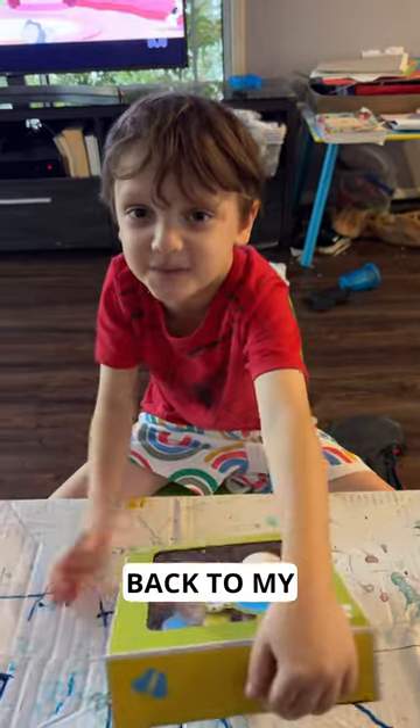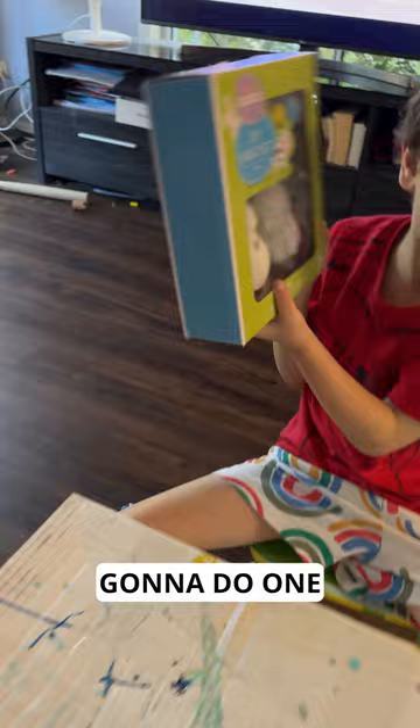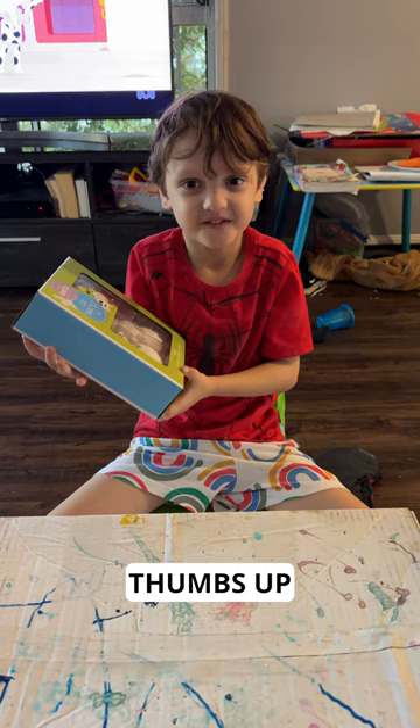Hi guys, welcome back to my channel. I'm going to paint one of these and then I'm going to do one with my mum. I like the idea. I'm going to open it first, guys.